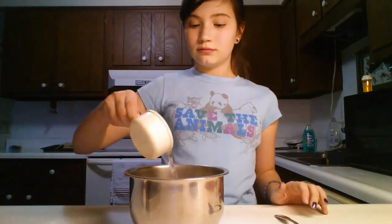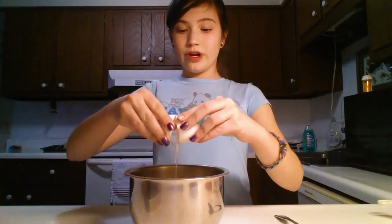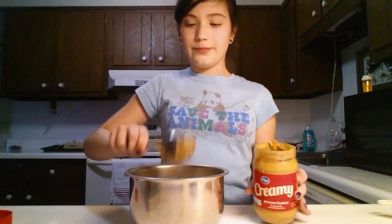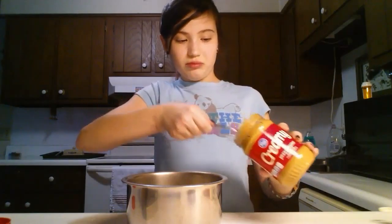So, once you've mixed that all together, you're going to add all of your wet ingredients: a half cup of water, one egg — if you are using an egg, you don't have to, like I said. I'm just going to use a couple spoonfuls of peanut butter.